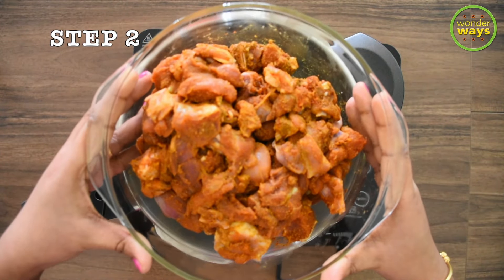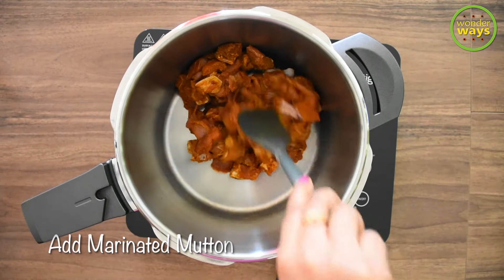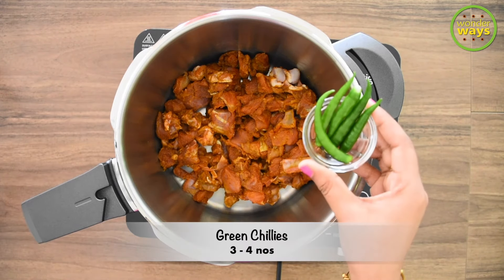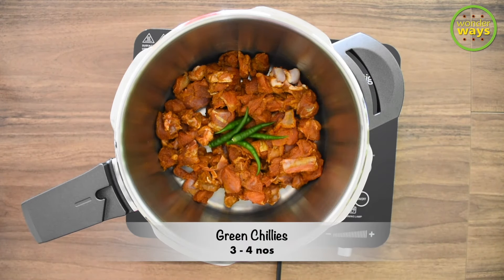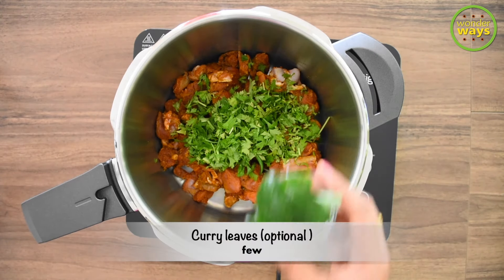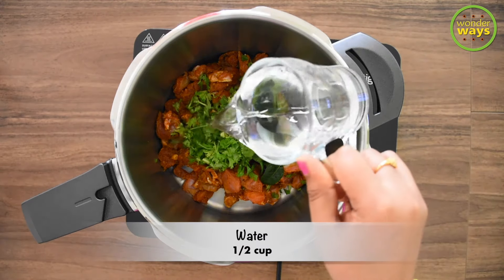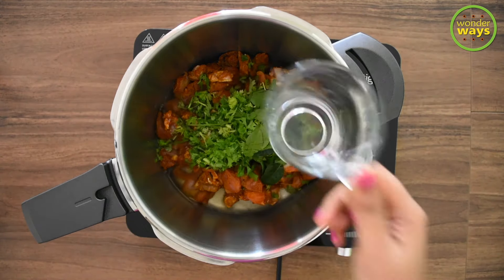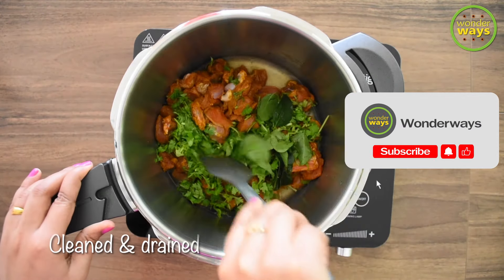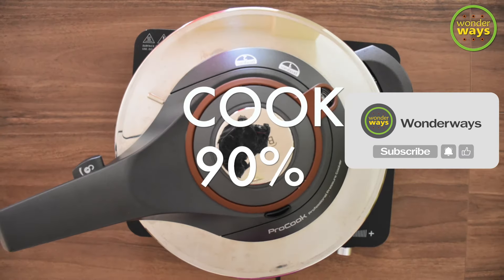Our next step is cooking the mutton. Here I'm using a pressure cooker. Let's add the marinated mutton into the pressure cooker. I'm adding some green chilies, the chopped coriander leaves, and if you have curry leaves you may add them also. Though the meat has water content, I'm adding a little water to help in the cooking process, then it's time to pressure cook the meat. It took me about 8 to 10 minutes, or you can cook till the meat is 90 percent done.